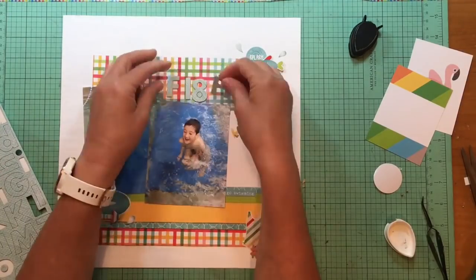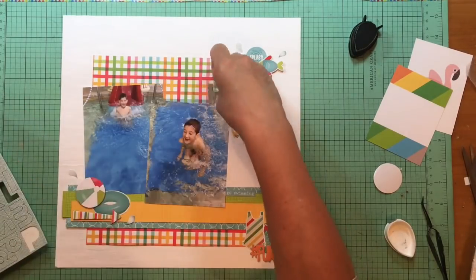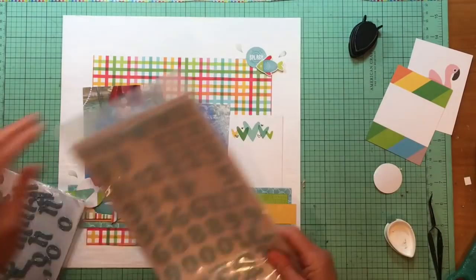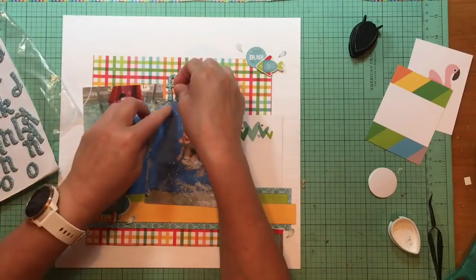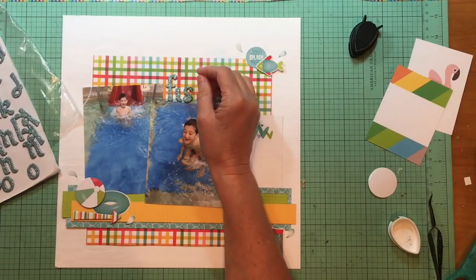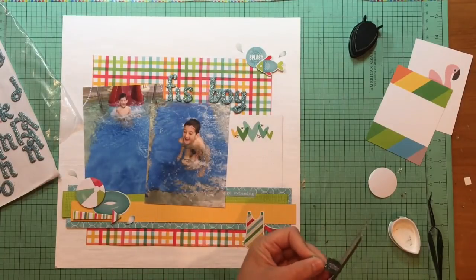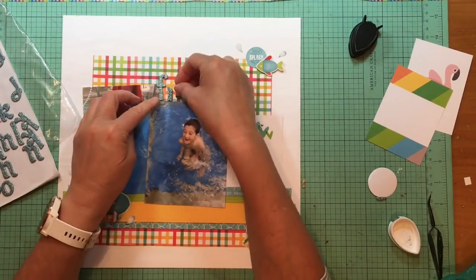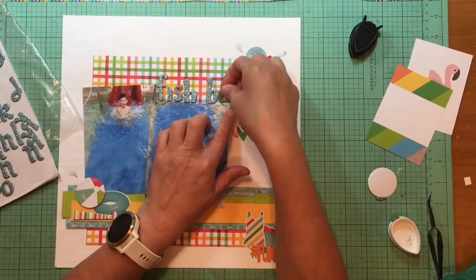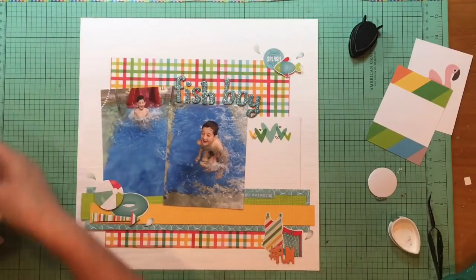I'm auditioning a couple of alphas here. The first ombre one was a little too sophisticated. I want to call it 'fish boy' and I want the word 'fish' to be prominent, but it was too big and I didn't have enough of the letters. I was going to make an S out of the eight — MacGyver that — but still didn't have enough. I come up with this old alpha: American Crafts Thickers in LAX — I think you can still get these at Michael's or Joann's. I don't have an H so I'm just going to take a B, cut off the bottom, and then I get the H there. These are chipboard and I haven't glued them down, so when I'm done with this voiceover I'm going to go back and glue them down.